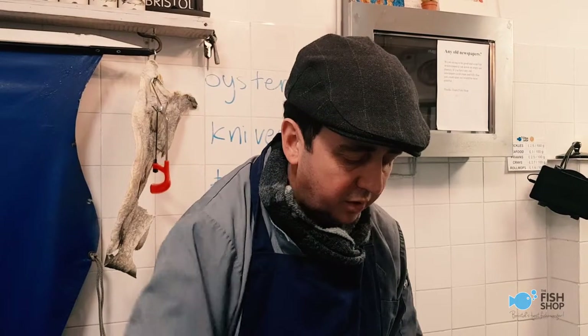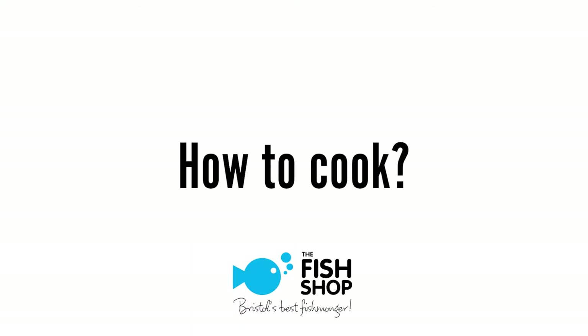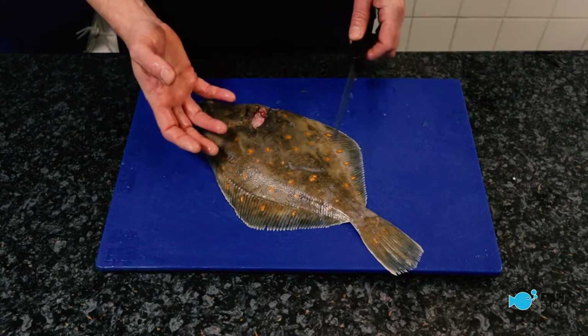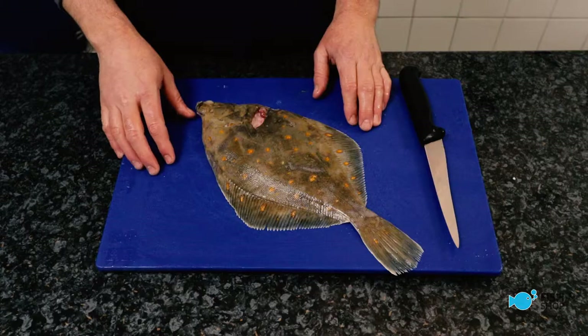You've got two nice fillets there, right? Ready to go. I'll lay those out so you can see them. So the first thing you can do if you want to cook these whole: slash them three times, rub butter and salt and pepper over them, and put them in a hot oven on a hot baking tray. Around 220 degrees, gas mark 9, 10 minutes — you'll have a beautiful fish.